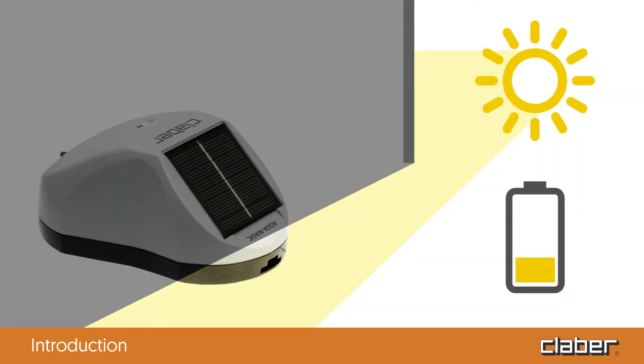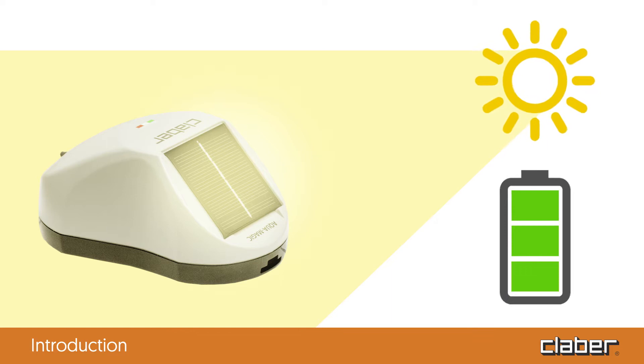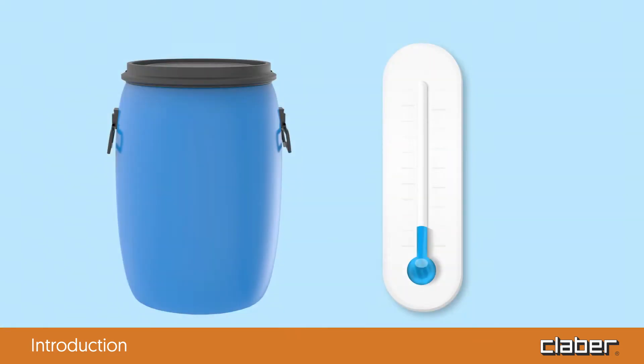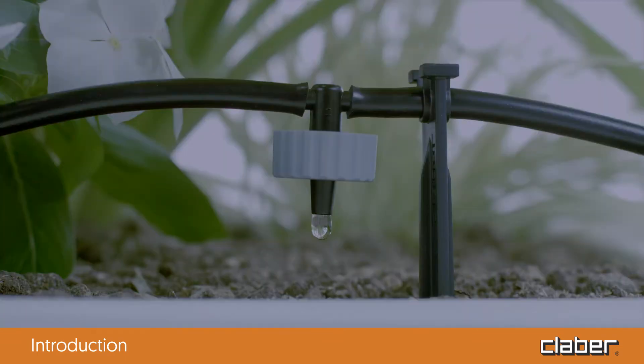To work correctly, the photovoltaic panel on the Aquamagic system timer should be exposed to direct prolonged sunlight. The water container should be positioned away from direct sunlight; otherwise it is necessary to wait for the water inside the tank to cool before irrigating, setting the watering program to start in the early hours of the morning before sunrise.